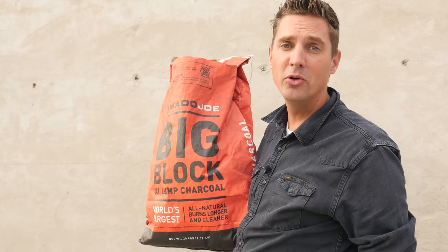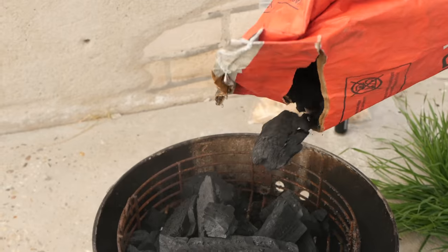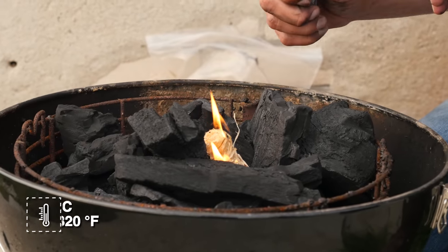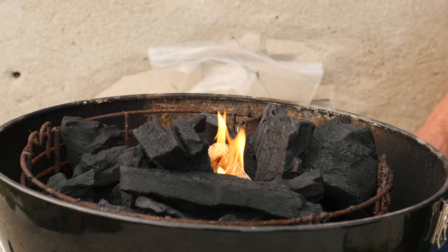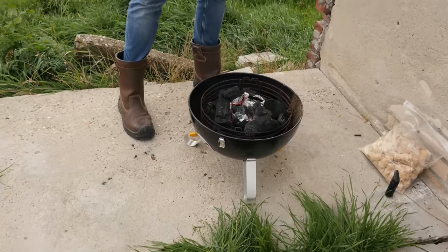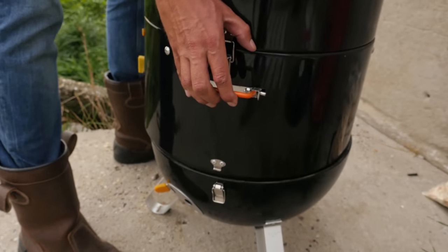We're good, we're golden. All we need to do now is fire up the barbecue and start cooking. We're using Kamado Joe's big block charcoal - going to put it in the bottom of our smoker. We don't need a lot because we only need a temperature of 160 degrees Celsius. Put in two fire starters - we got fire. We'll wait until the charcoal in the center starts to become white, then put the rest of the barbecue together and set the temperature.